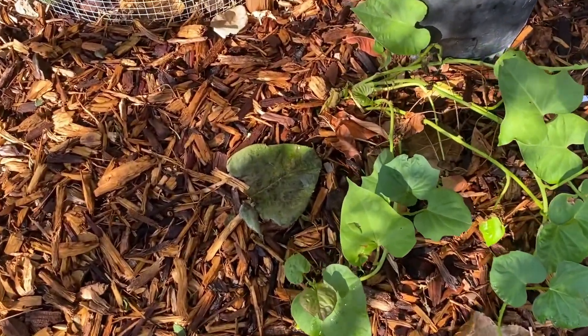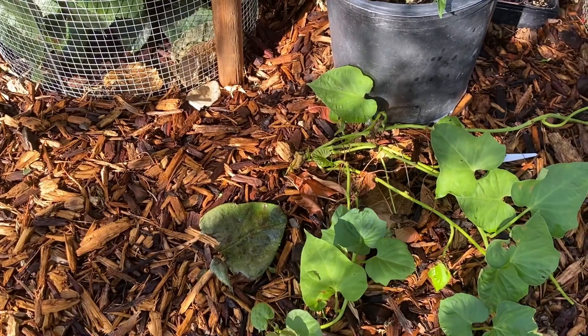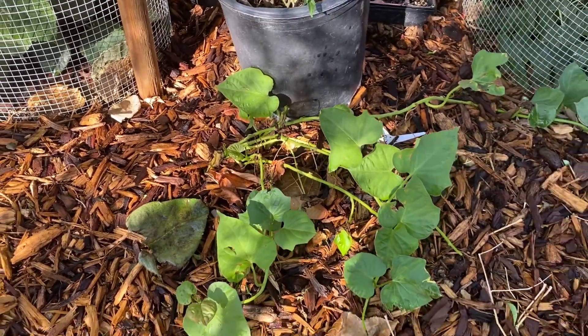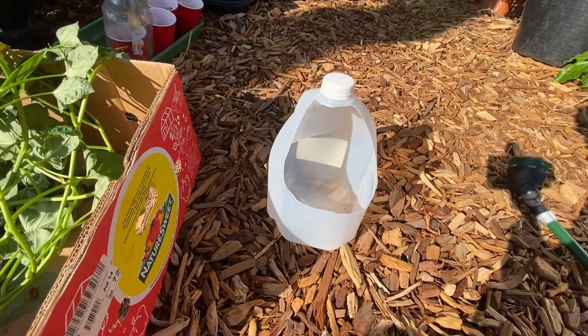If everything works out fine we'll have new growth in about a week and, as I mentioned earlier, you can also root them in water.